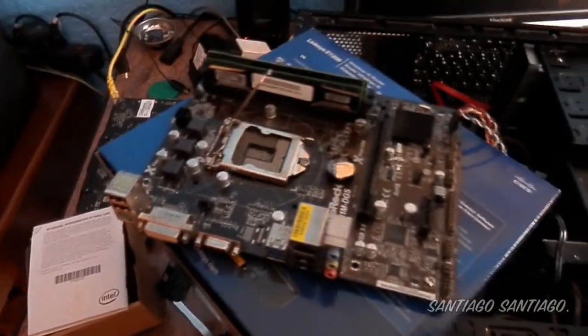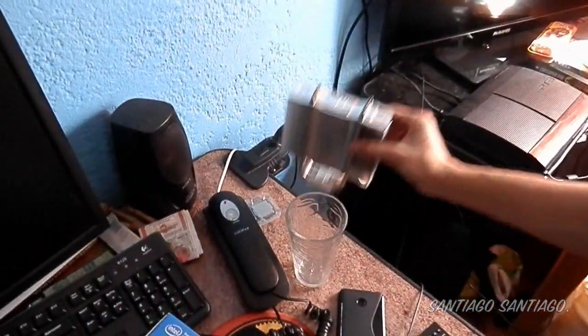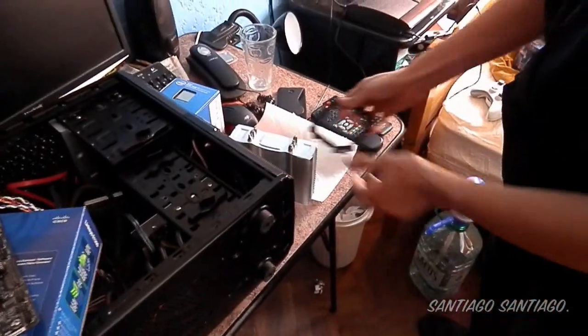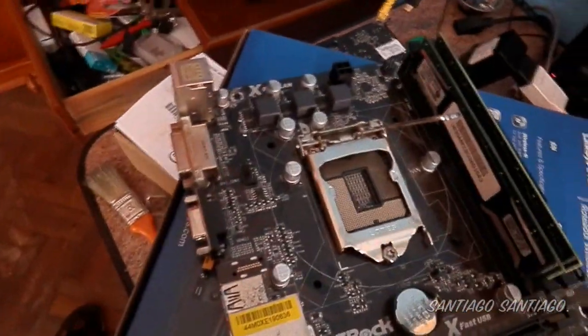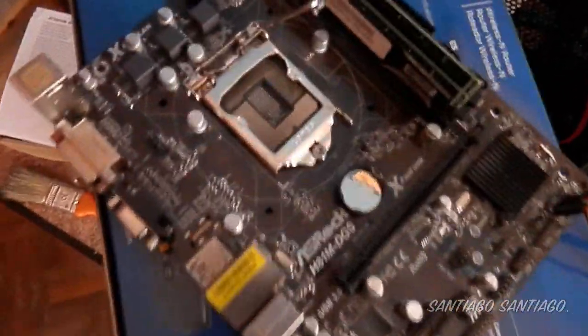We've removed the motherboard from the case. Now we're going to put the backplate bracket behind the motherboard — that's where the aftermarket cooler will mount. Here is the heatsink itself — as you can see it's a huge heatsink but it will fit in the case. And here is the 140mm fan that goes with it.